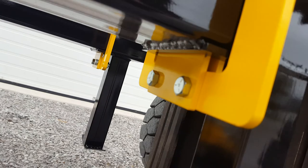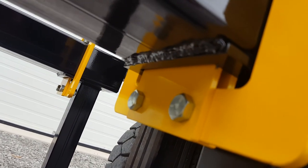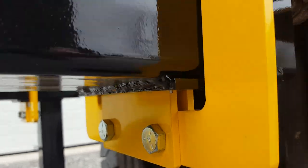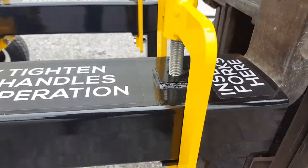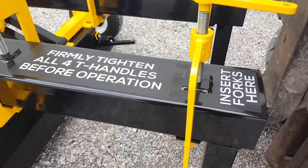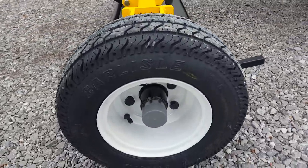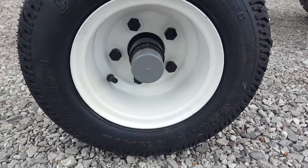These steel frames push up and pull up on these steel brackets that go inside the bottom of the fork pockets, and press the forks into the top part of the pocket. It's a very strong connection. The unit comes with 16.5 inch foam filled wheels on 5-bolt hubs.